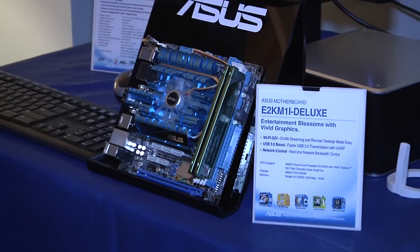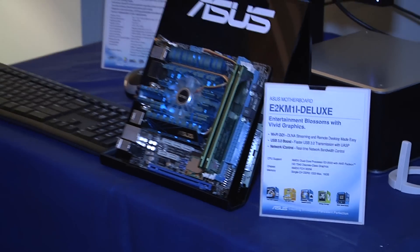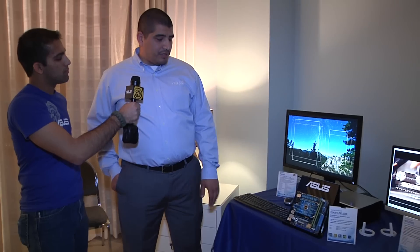Yeah, this is actually a really cool little board. First off, you can see it's small — it's a different form factor, it's mini ITX. Normally you have an ATX which is significantly larger. The great thing about this though is how tightly integrated all the key things are. This has an APU, which is AMD's integrated CPU and graphics core architecture all-in-one chip, built onto this new E2K series motherboard.